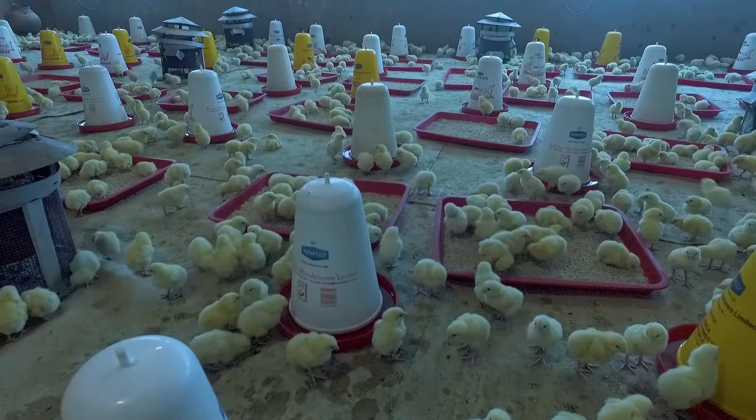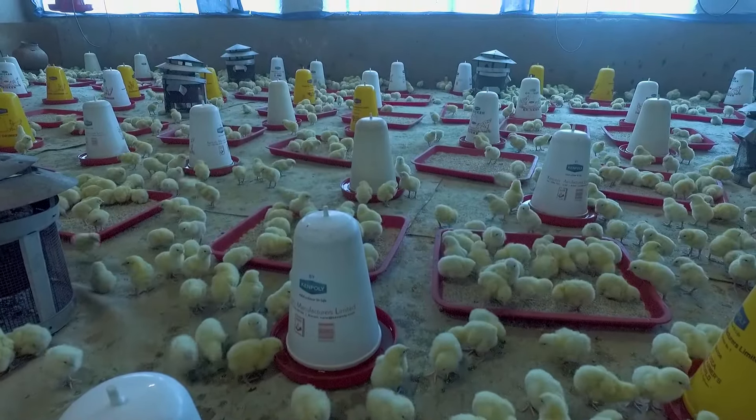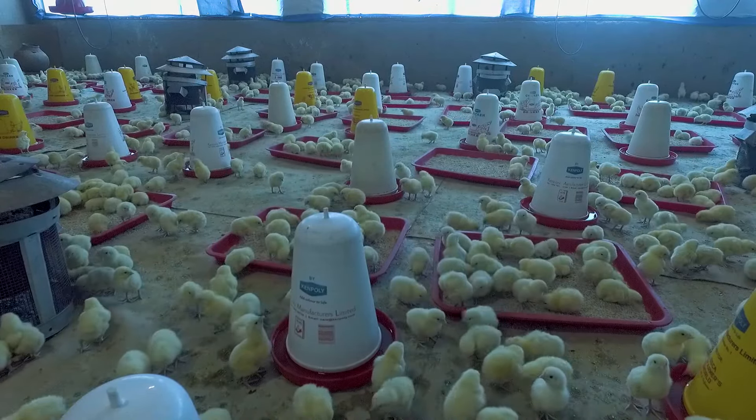The key points of attention: make a proper plan, cleaning, arrival of the chicks. Order supplies — gas or charcoal supply for heating, feed supplies, and water supply.